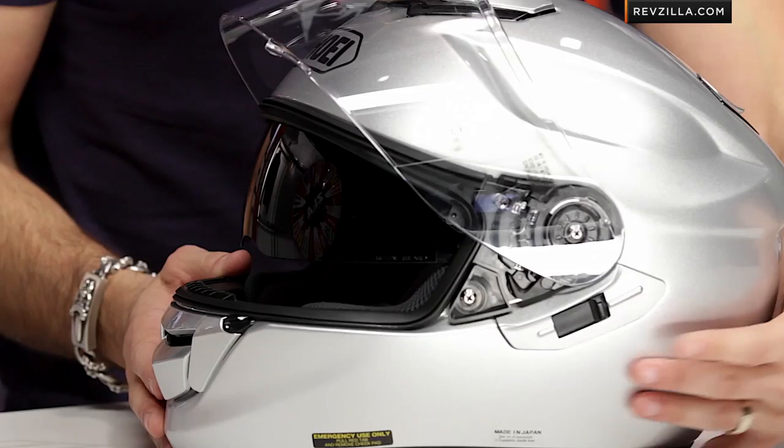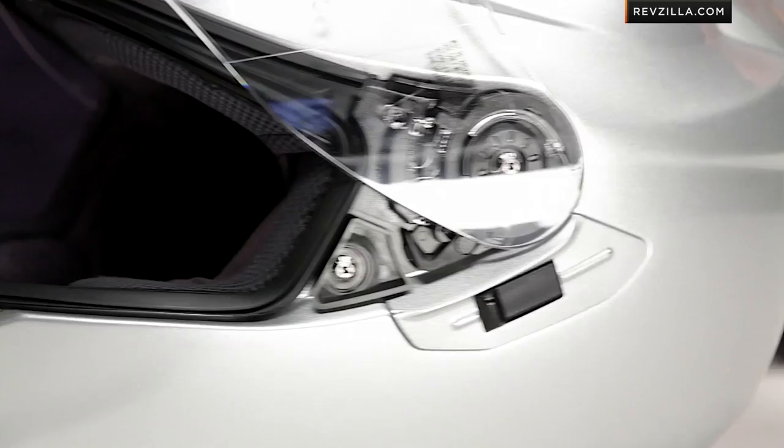The QSV-1 is cable operated on the left side, with the operator placed up here. It doesn't click, it doesn't stick — it's just nice and it works really well. It drops right down with that optically correct, fog-free shield, and they've done it in a way that's easy to find with a glove. Crucially, it's not going to get in the way of your Bluetooth communicator. By moving it up away from the jawline, you're out of harm's way, and this helmet is really well optimized for an aftermarket communicator.